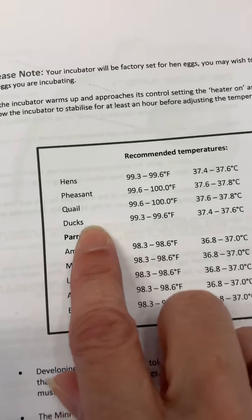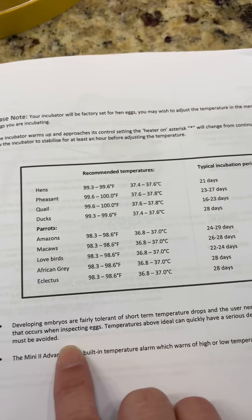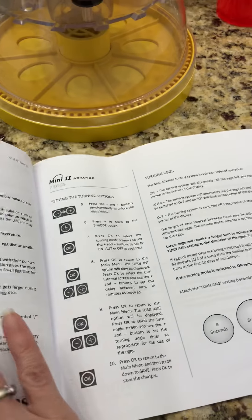It gives you this little chart — hens, pheasant, quail, ducks, parrots — but then everything else you kind of have to flip back and forth through the manual to figure it out.